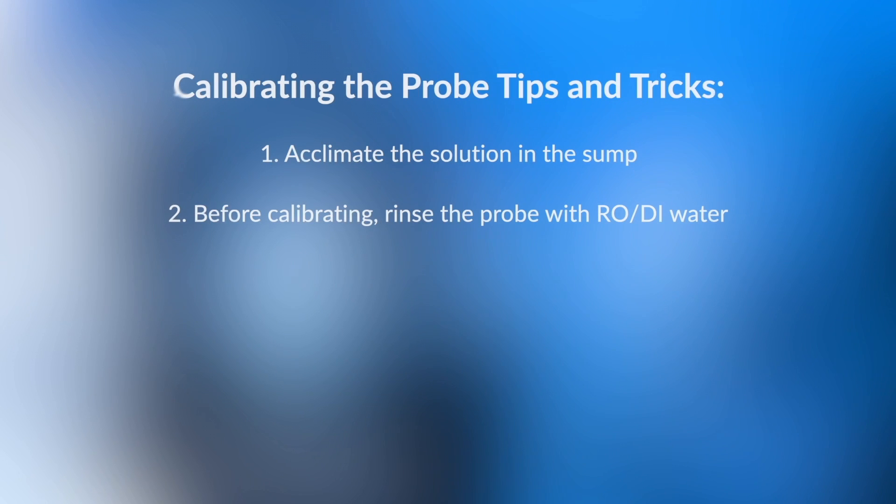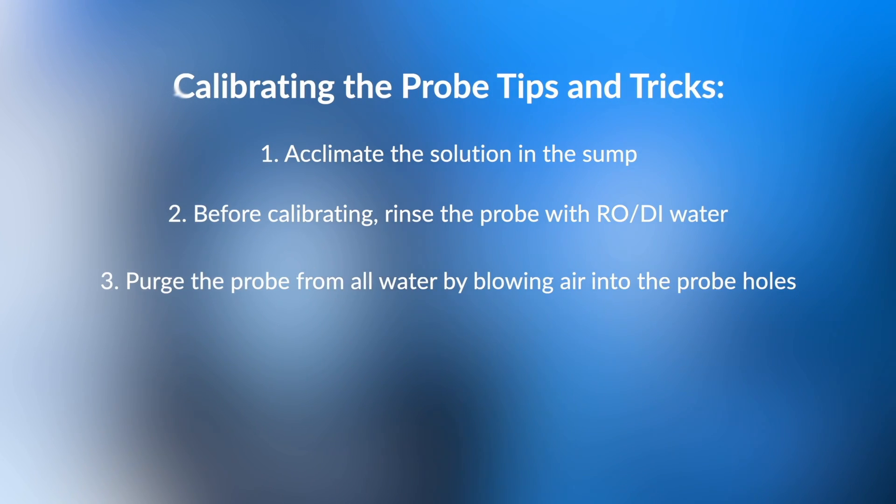You don't have to scrub it, just a little pat. You should do it at the beginning, after calibrating with the 7, after calibrating with the 4 — if you want to make sure those solutions are off the probe. When calibrating a conductivity probe, which is a different one, the instructions say to purge the probe of all water by blowing air into the probe holes.